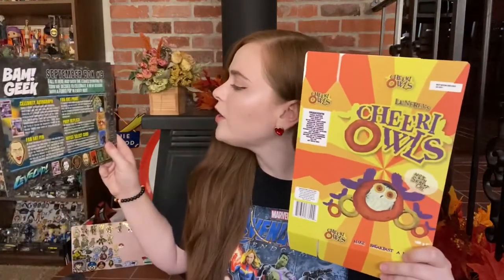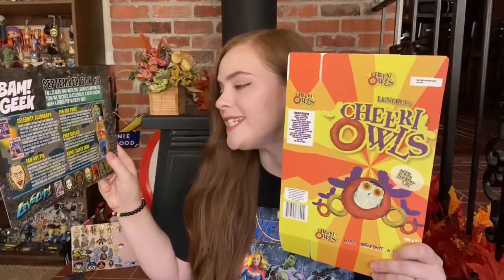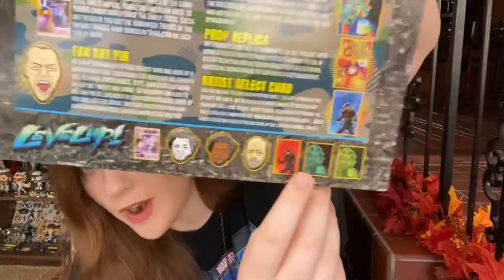For the prop replica, the recap says: 'We couldn't send you to Hogwarts so we thought we'd bring a little taste of Harry Potter's world to you instead. With this box of Cheery Owls you can sit down and decide which house to join over a nice breakfast.' And then the artist select card was done by George Vega — there is actually a variant with a red background you could have received. So that is everything we received in our September 2020 BAM Geek Box.